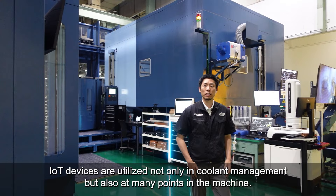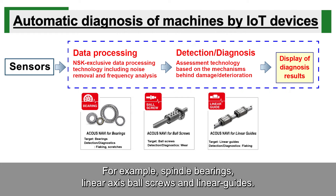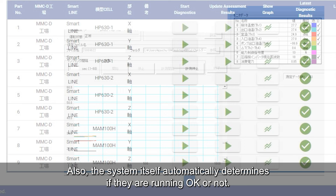IoT devices are utilized not only in coolant management, but also at many points in the machine. For example, spindle bearings, linear axis ball screws, and linear guides. We detect the signs of flaking and wearing out based on acceleration and vibration data. Also, the system itself automatically determines if they are running okay or not.